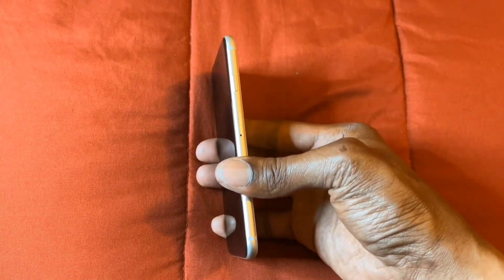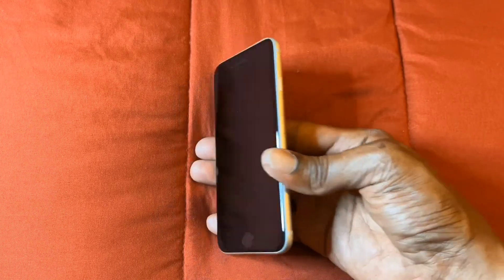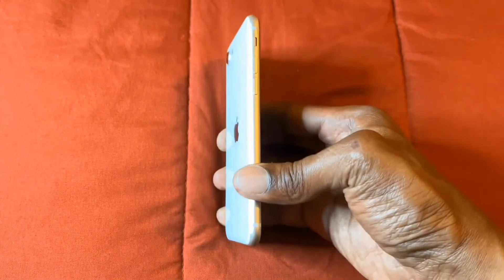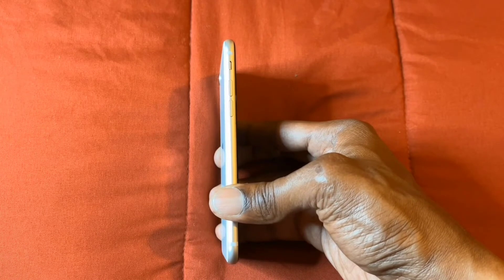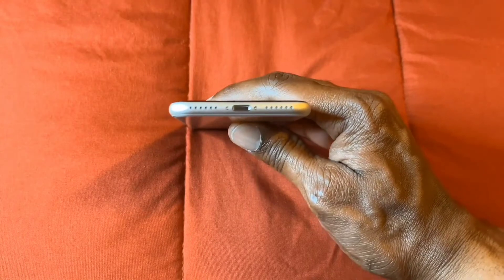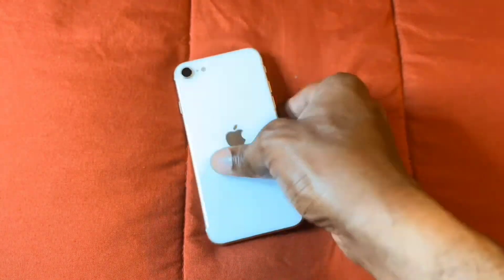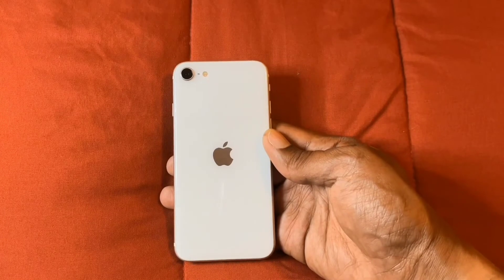On the side here, we have the power button and also the SIM tray. On the top, we have nothing. On the side, we have the mute switch, the volume up and volume down. On the bottom, we have the speaker and the lightning port. On the back, we have the camera and we have the flash.